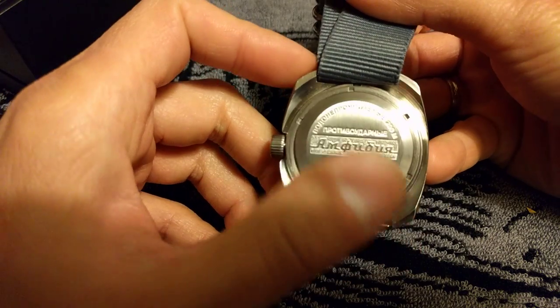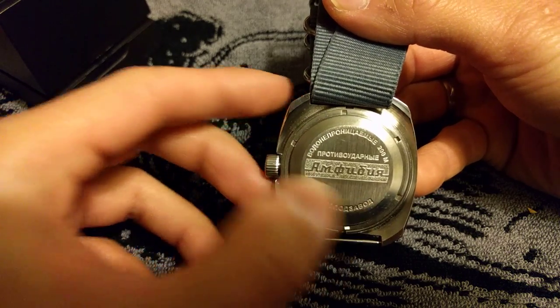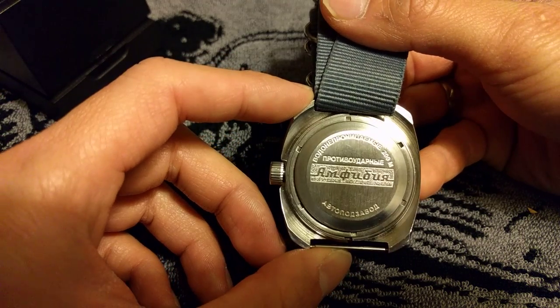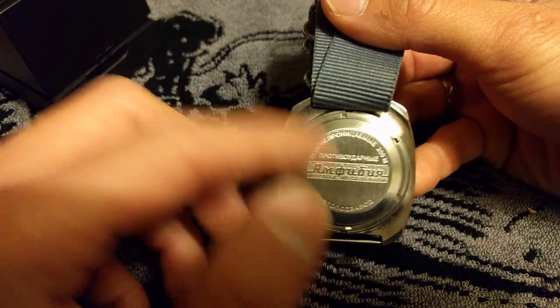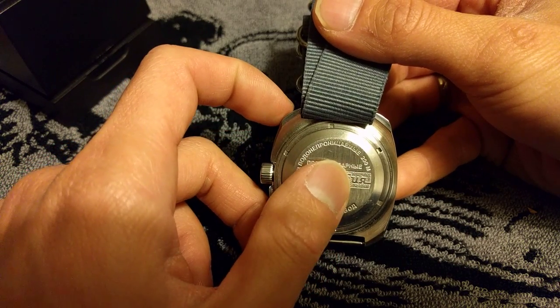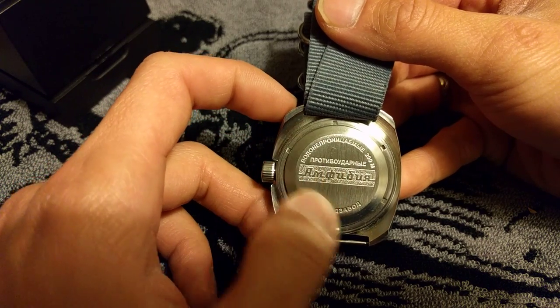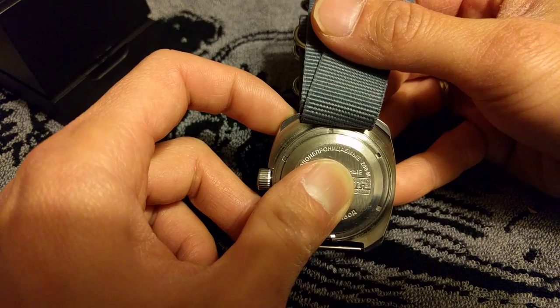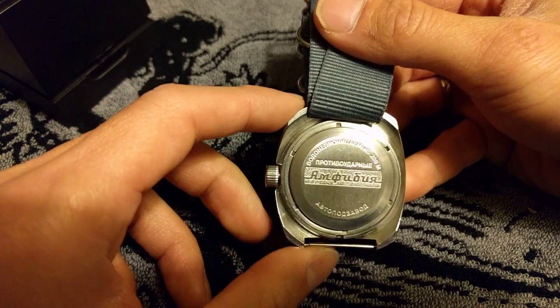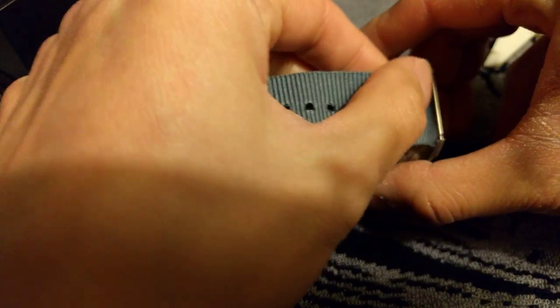The case back uses the Vostok two-piece case back design where the case back itself is held down by a retainer ring. The reason they chose this kind of design is that water pressure actually helps the watch get a better seal — the deeper you go, the more pressure is on the case back, which compresses and creates a tighter seal. So it's a little bit different from pretty much all other water-resistant watches on the market.